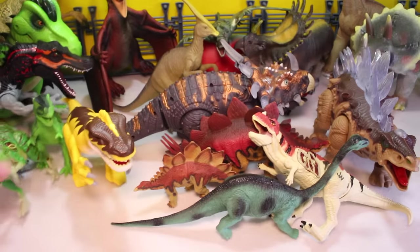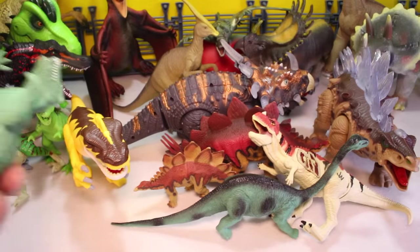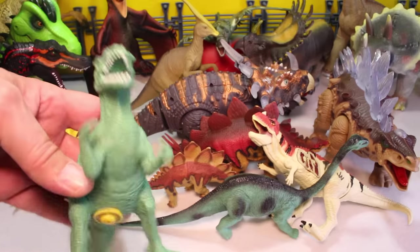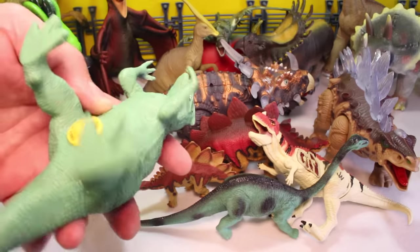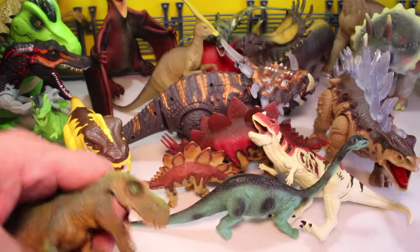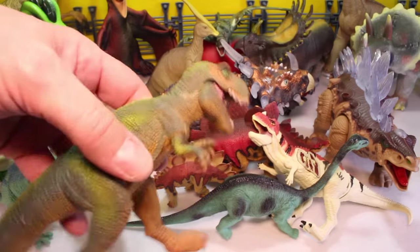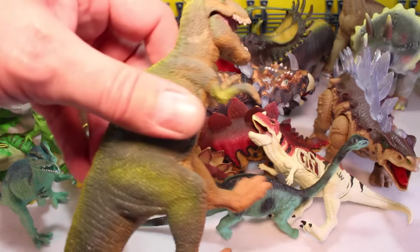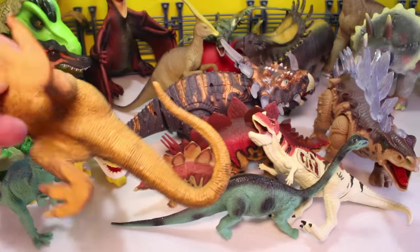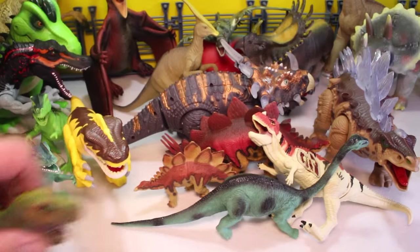Put him over here with the Raptor section. We've got this guy here — he's kind of a basic dinosaur. What is he? Is he an Allosaurus? I think he's maybe an Allosaurus. Put him over here. And then this guy with the big skull — he's definitely a T-Rex. Cool T-Rex with a cool bent, curved tail. But pretty standard.